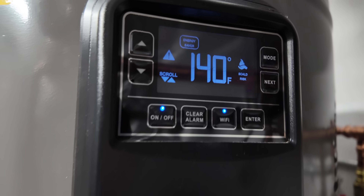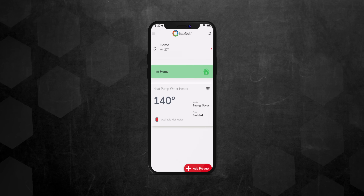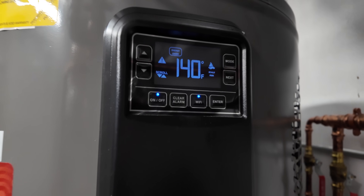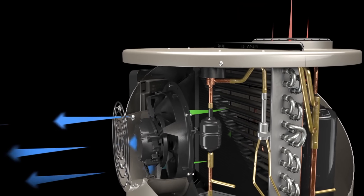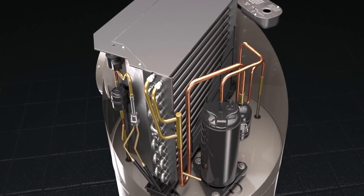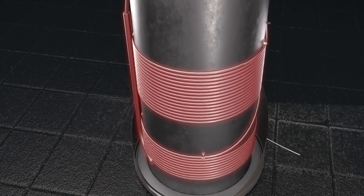For this Rheem, there are a few different modes: Energy Saver, Heat Pump, and High Demand. Energy Saver is the default and what I've been using. On this setting, it fully utilizes the heat pump compressor for the best COP possible, but also incorporates the electric heating elements for high demand and recovery needs — it's a balanced approach. Heat Pump mode is full-on heat pump only, which can affect recovery time and can even increase energy consumption according to Rheem. High Demand mode puts more emphasis on the electric elements and also increases energy consumption.